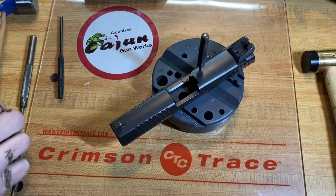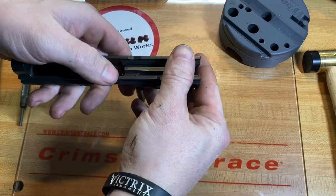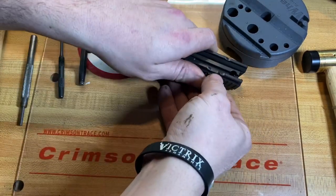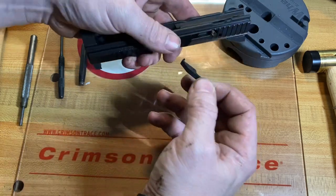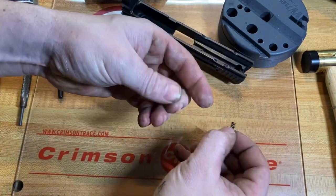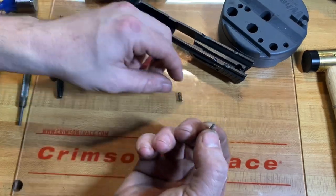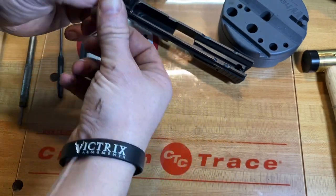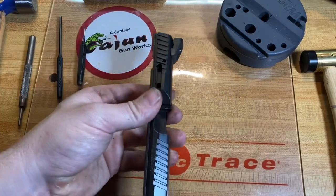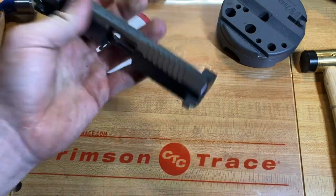We'll knock that pin out from the top. Once I do that, I'm going to keep my finger over the extractor and pull out my punch. Remove the extractor, take out the spring, and then there's a little retainer — kind of a capturing pin. Some have it and some don't; it's more of a spring-type retainer. So now your slide is completely stripped besides your sights.